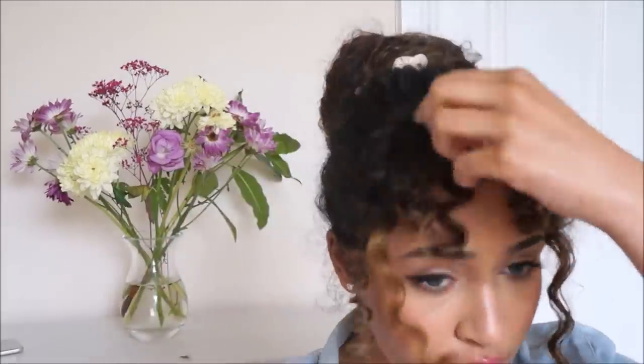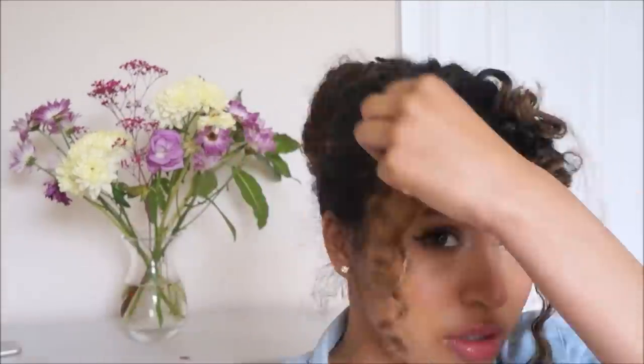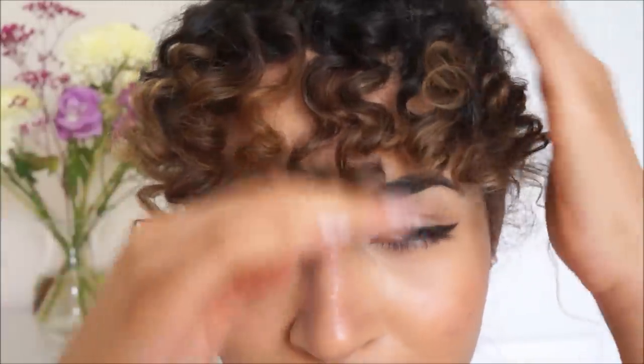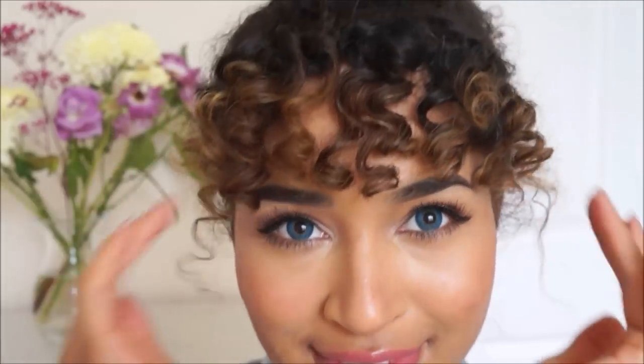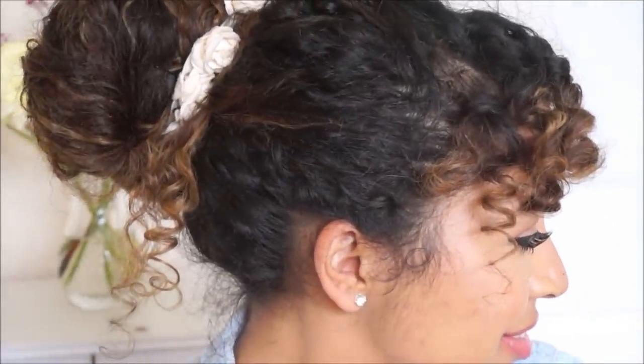I'm just taking them all out. They won't be perfect, but they will be defined and springy, which is what we want. It doesn't really matter if they're all the same length, because since when was curly hair ever the same length? You can just bounce it up a bit, arrange it how you want, and that is the final look — it was so easy!